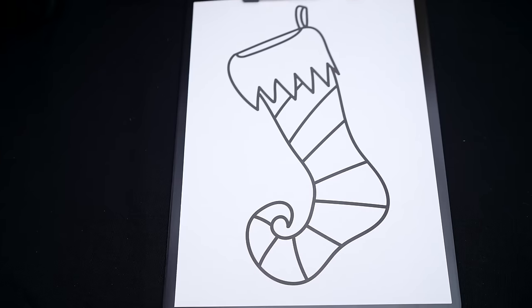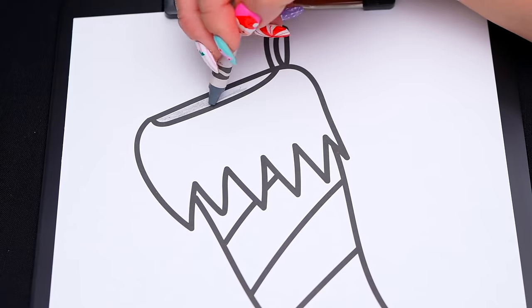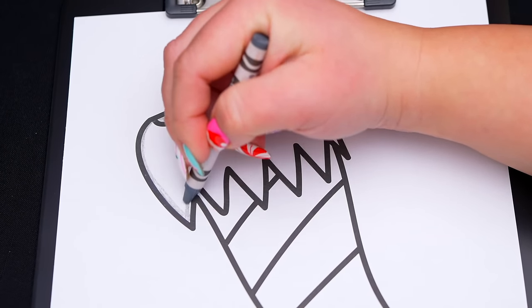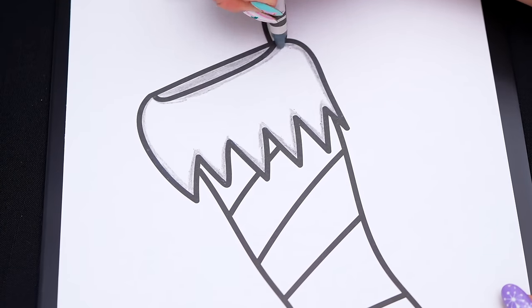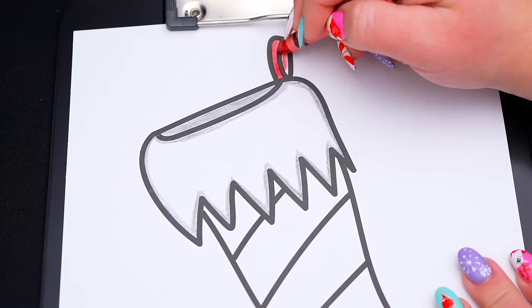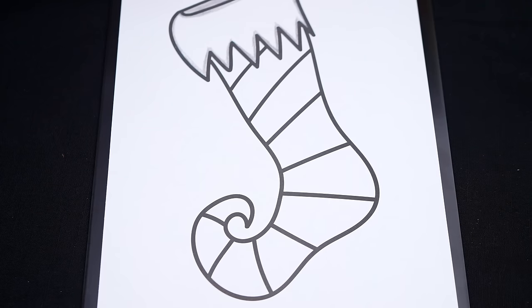So today I'm going to color this picture of a Christmas stocking! First, let's color in the top of the stocking white with a light grayish outline. And let's make the hook red. And let's color in the stripes on the stocking red and light green!